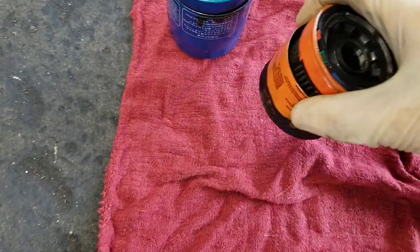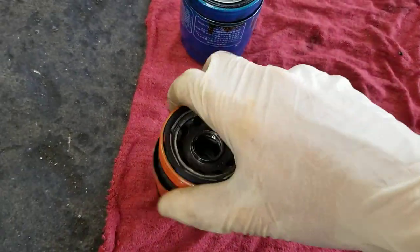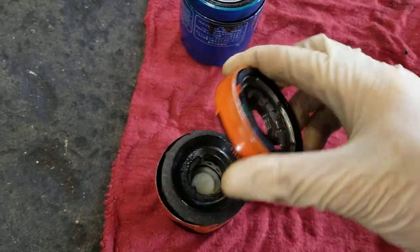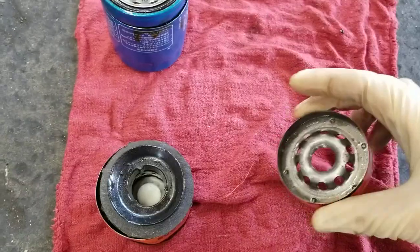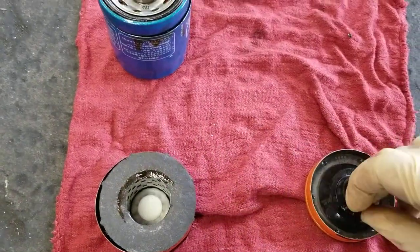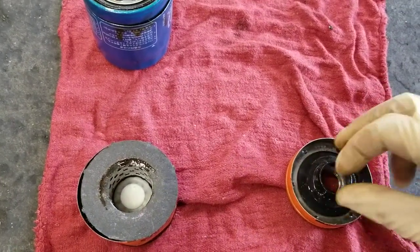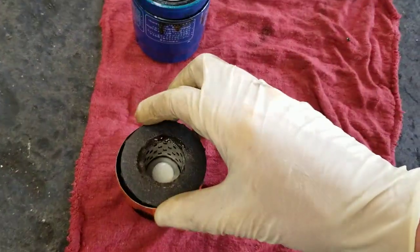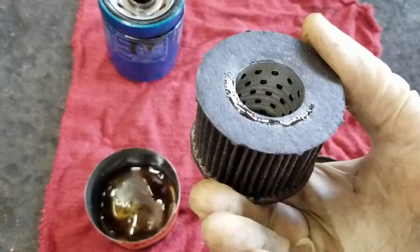This Fram filter is a very similar part number but not quite the same as this Honda filter — but they're cross-compatible, it'll work. Here's the cap, the anti-drain-back valve, which keeps oil from draining back into the oil pan so when you start it up there's no dry start.